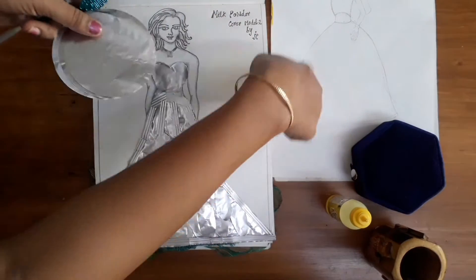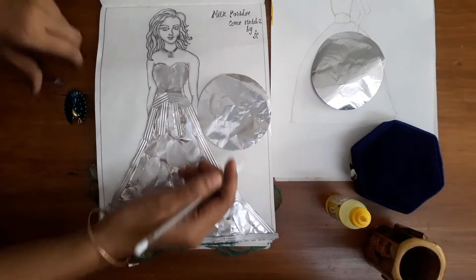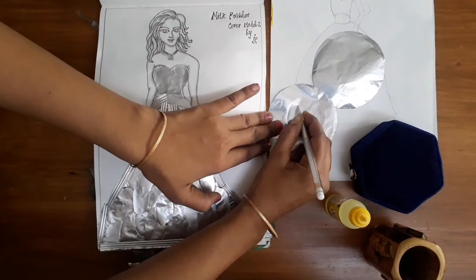You can add a barbie girl. You can add some designs. You can add some shapes.